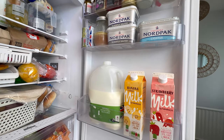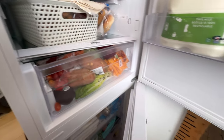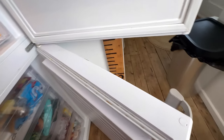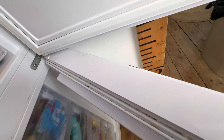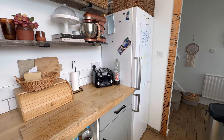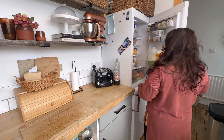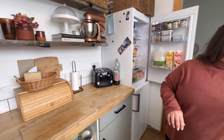How often do you clean out your fridge? How often should you clean out your fridge? The best time to clean out your fridge is when it's nearly empty — this is usually before you need to do a food shop. I aim to wipe out my fridge just before I put away my shopping.